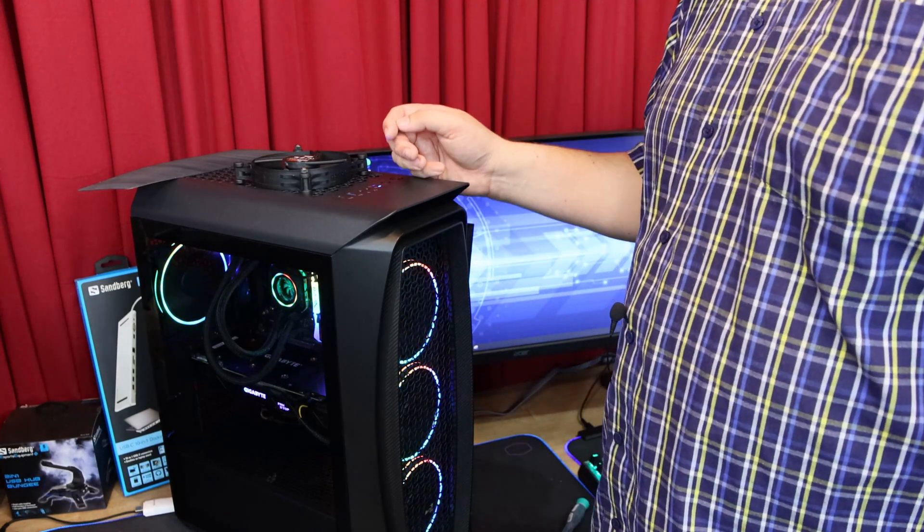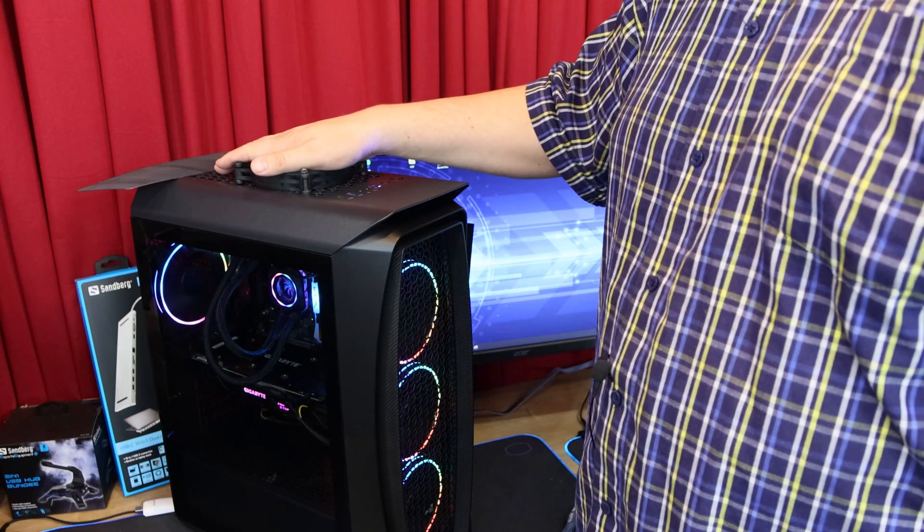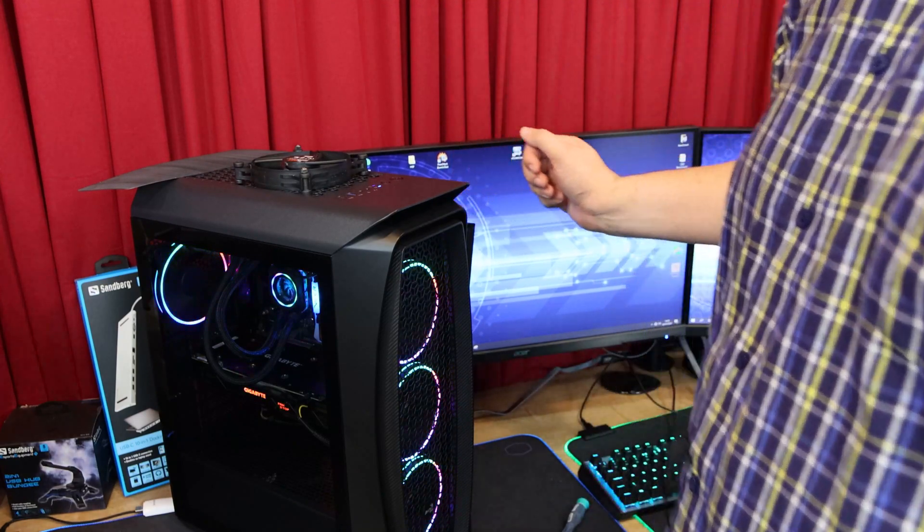Bear in mind, if you do this at home, it's probably good to get some sort of guard over the top, because if you go and stick your fingers in there it's going to hurt, especially when you've got the fans running at full speed.